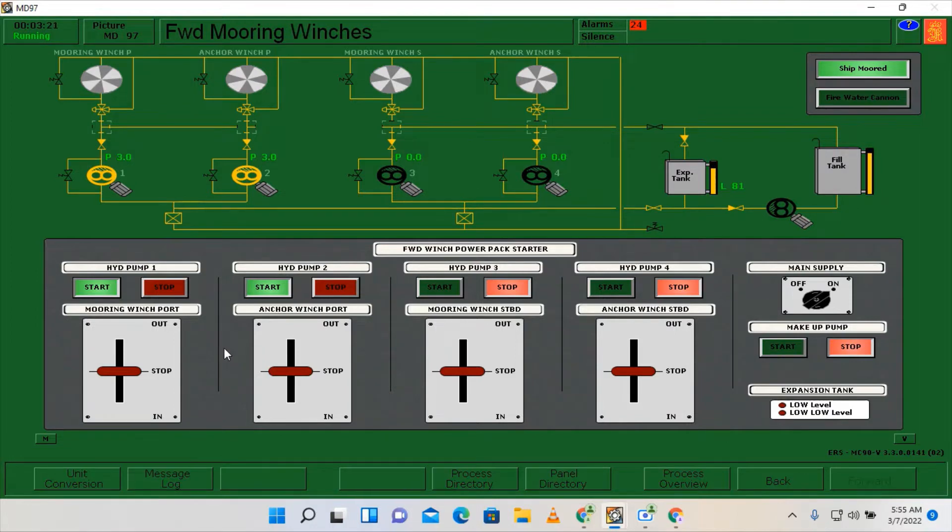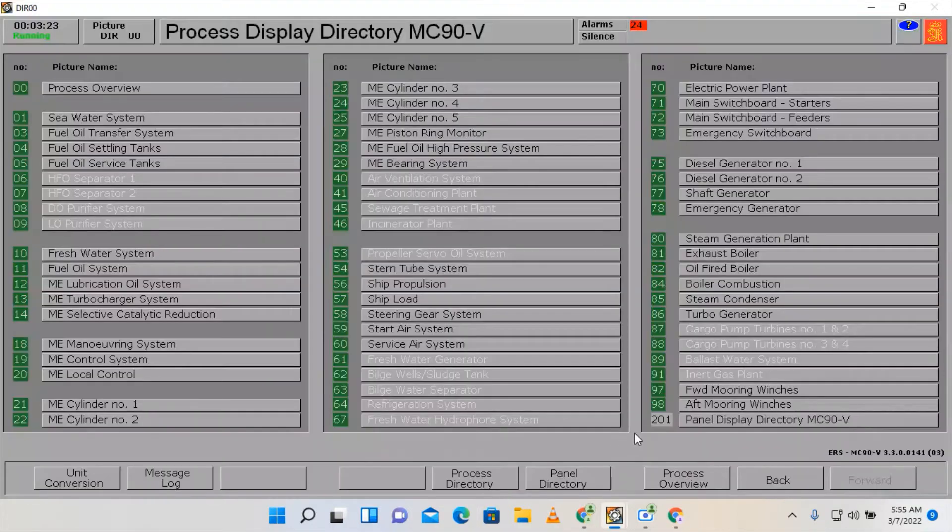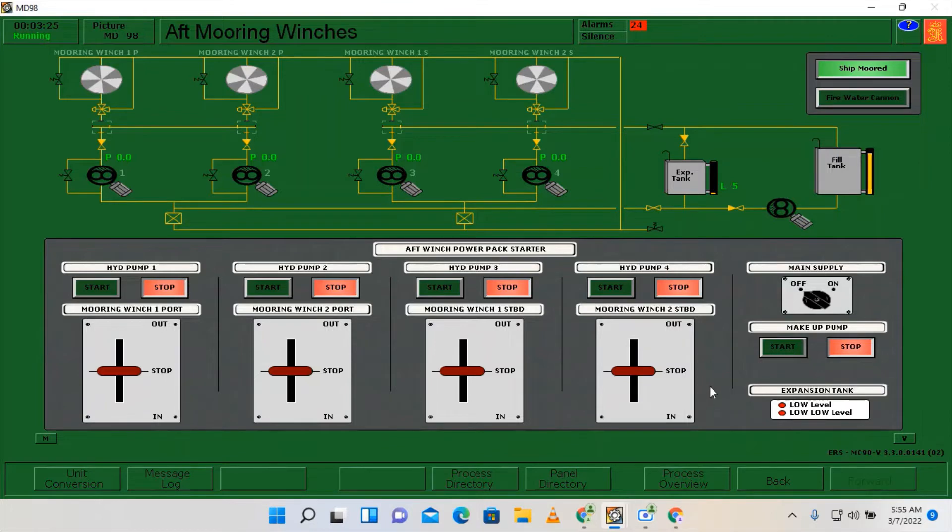While the forward winch system is still warming up, we can proceed to the preparation of our aft mooring winches. We are going to do the same: switch on the main supply and top up the expansion tank.